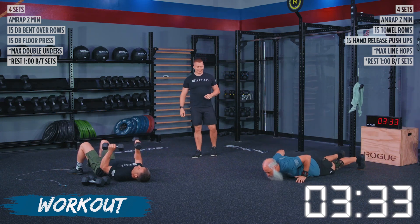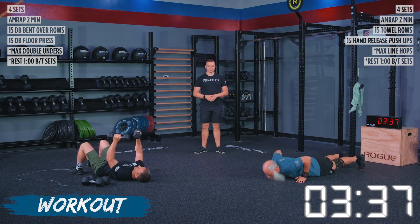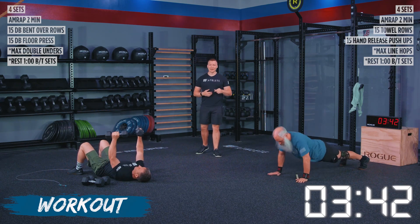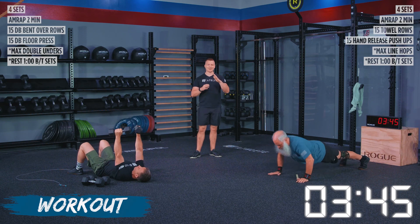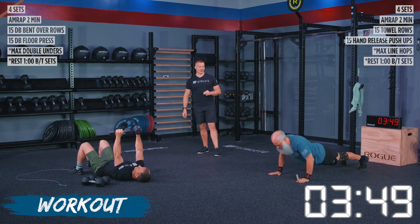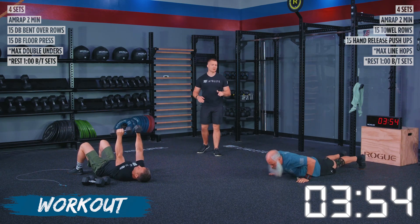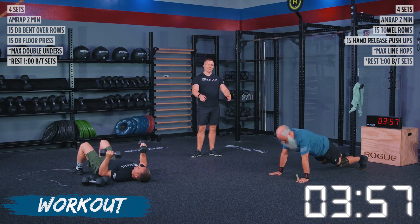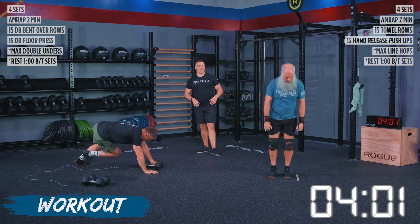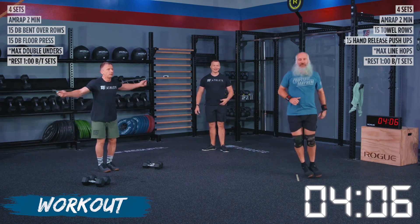After that, both athletes are moving into floor press and hand release push-ups. On the hand release push-ups, there's no standard for how high you've got to pull your hands off the floor — we just need to get the hands off the ground in some capacity, fingertips to palms, no contact, and then go right back into your next rep. If you need to make these easier, do regular push-ups with no hand release on an elevated surface. Don't try to do the hand release on an elevated surface because it does not work out well.